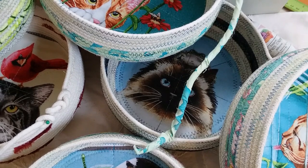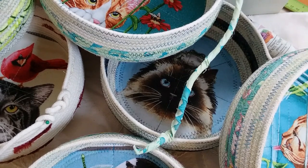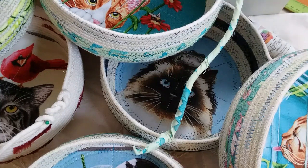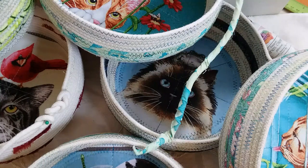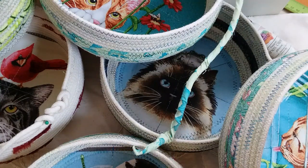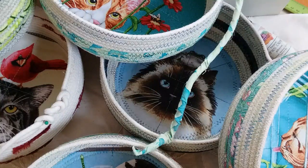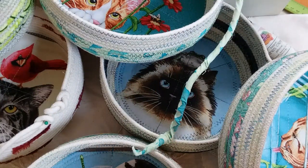Hi, Ropers. I have a lot of people who have asked me how I finish off my rope bowls, and I have about six of them here right now that I have to finish. It's a set of kitty cats for my March show I'm going to be doing.